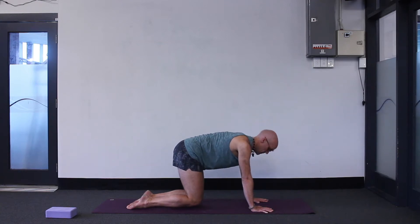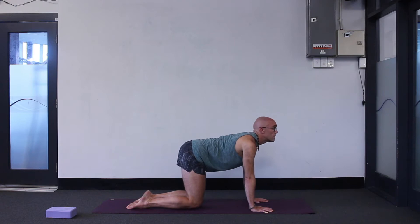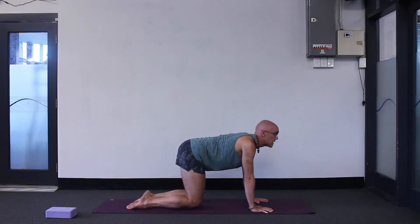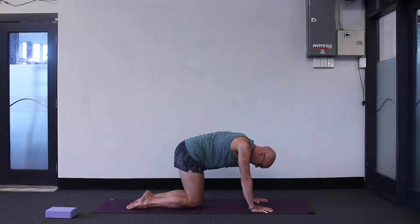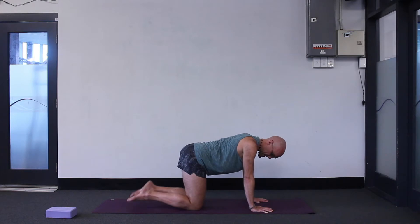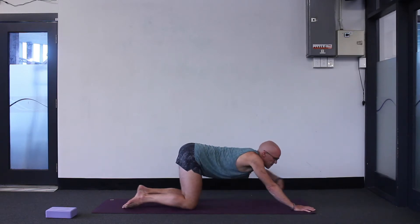Inhale up, exhale down. Either way, we just do three more. Try to really work into that breathing. Inhale up, exhale down. Up, and exhale down. Finish this back neutral on your hands and knees. Keep your toes pointed — extended puppy dog pose.